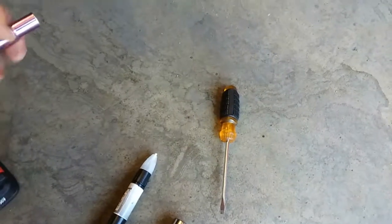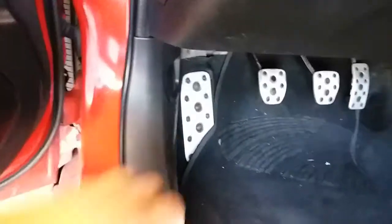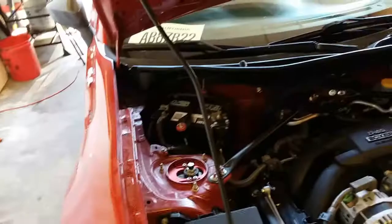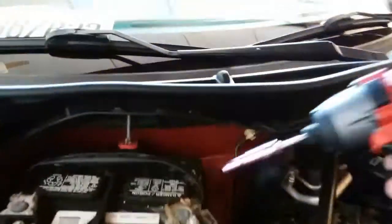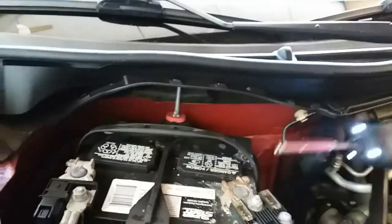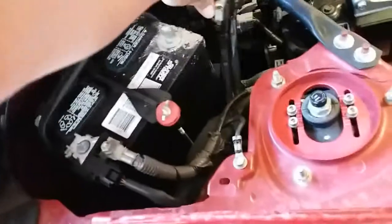Let's go ahead and start off with the battery terminal. Go ahead and pop open the hood and brace the hood up. We're just going to disconnect our positive terminal. I'm going to go ahead and loosen that up, pull it out — just wiggle back and forth. Out it goes. Now we can remove the airbag.